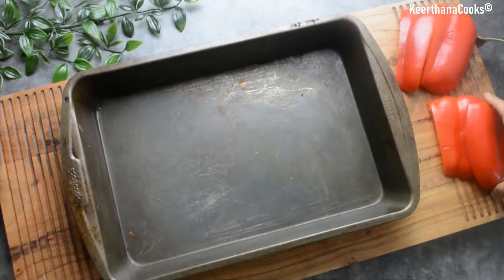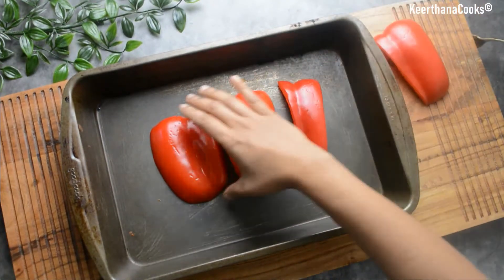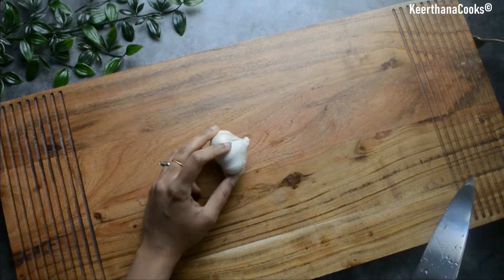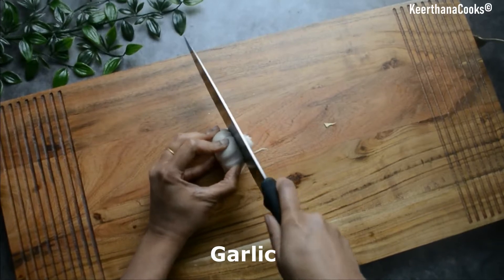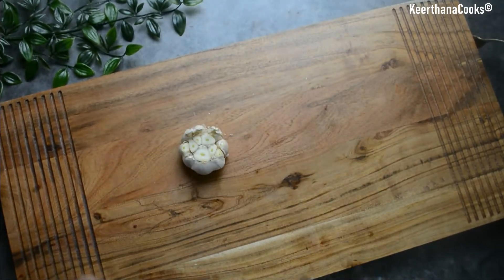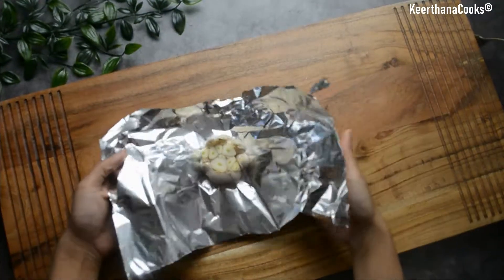The next step is to roast our bell peppers. I'm going to bake it in the oven, but you can also use a stovetop method and grill it directly on fire. Now let's slice the garlic — I have taken a whole garlic and I'm slicing it to expose the top. Now let's take our aluminium foil and place our garlic on it.